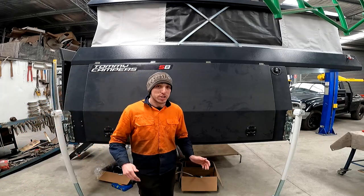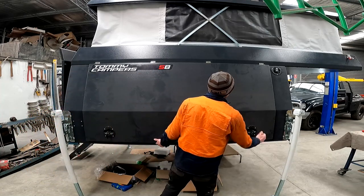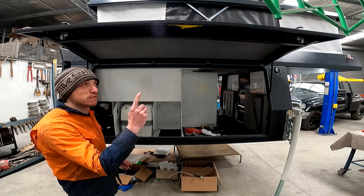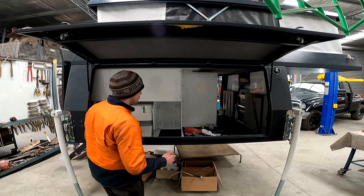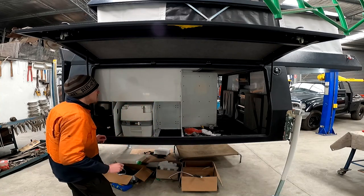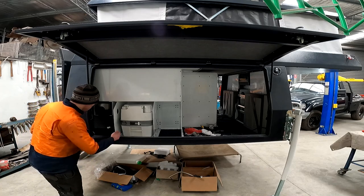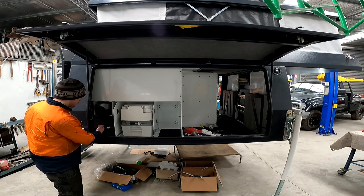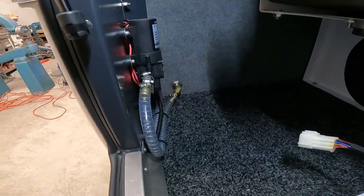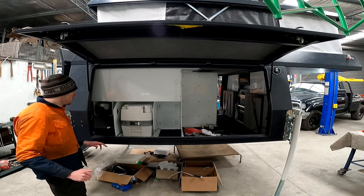Moving on to the driver's side of the camper — it's much the same as the passenger side. All the latches, open it up. Starting from the very rear of the canopy — this is where the water pump is located, just behind the back wall. You can see the four little bolts going through the wall to hold it up.